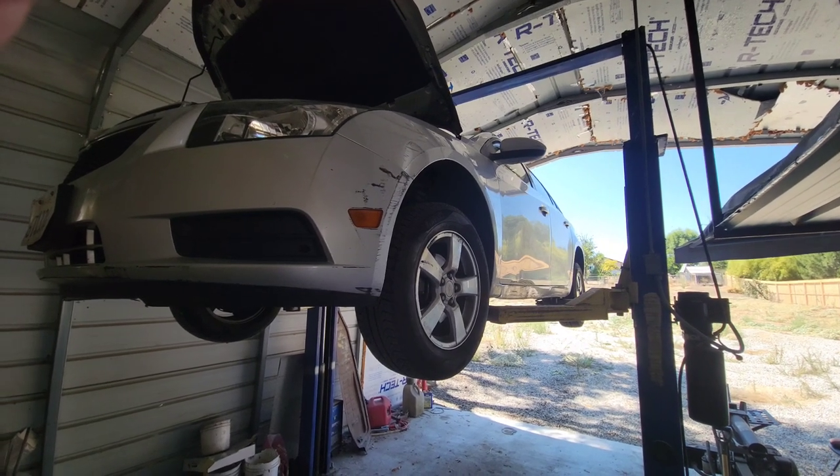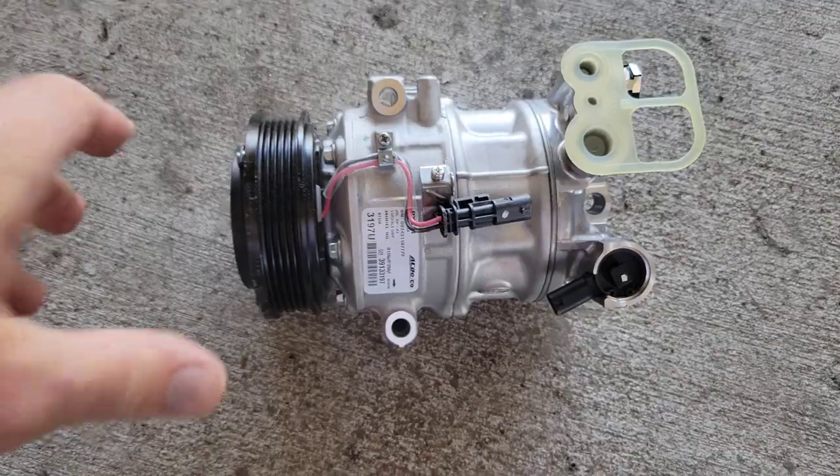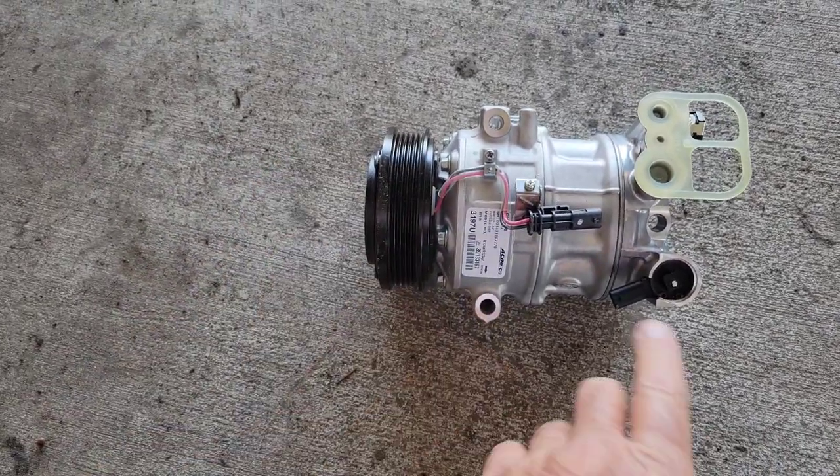2012 Chevy Cruze air conditioning compressor. I'll show you what goes out on these if you have one.